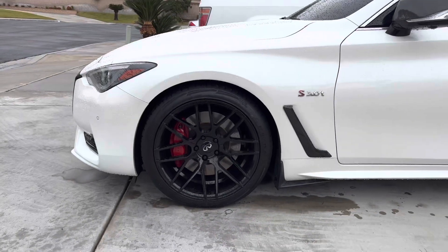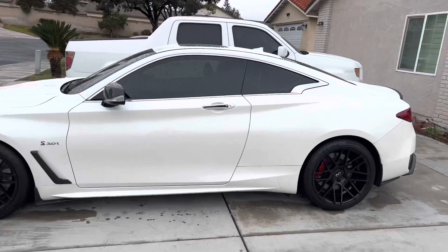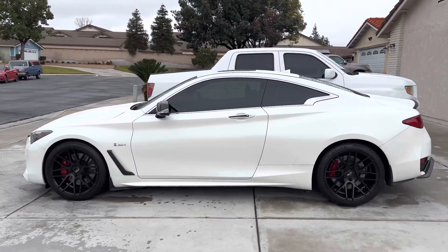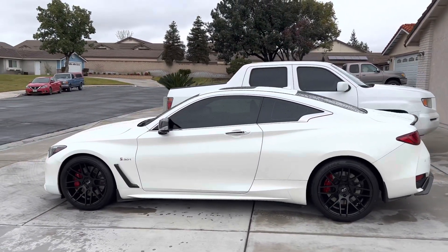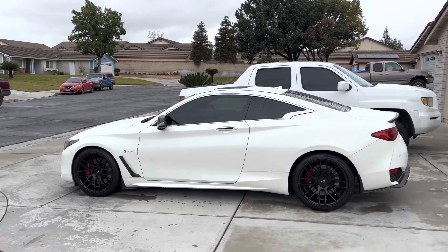One last look at the wheels and that's going to be it for this video. Make sure you guys like the video, make sure you guys subscribe, and stay tuned for this content because it's coming. Alright, peace.